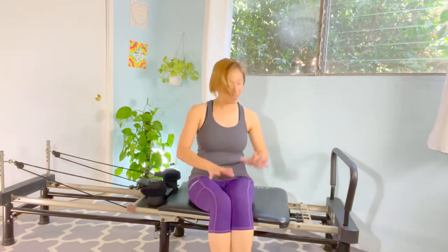Hi, so today we're going to work on the footwork on the reformer. We're going to work on our legs.